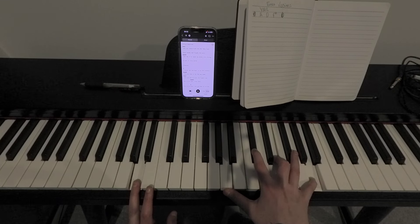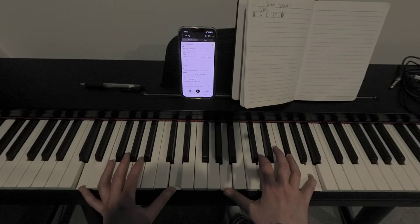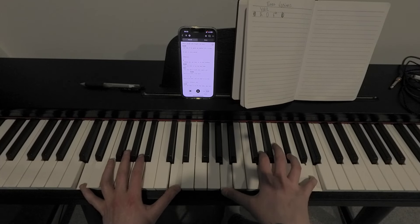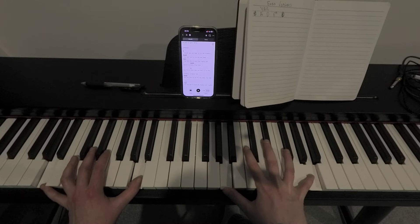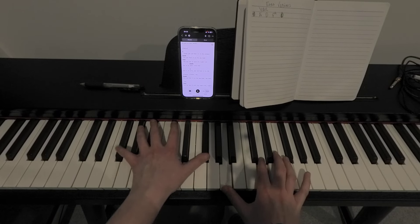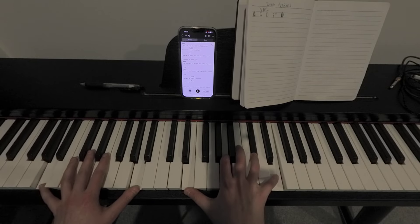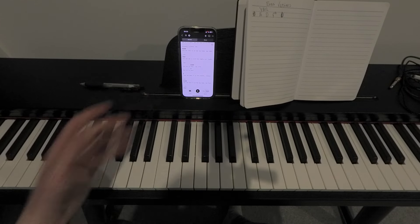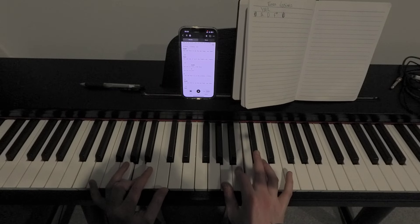And then we'll just play some lighter chords up here. This is what we're going to play around with. I just kind of filled up where the harmony part would be — but it's the same chords.